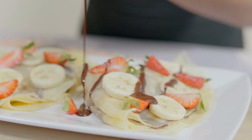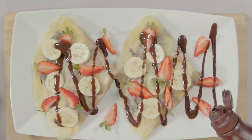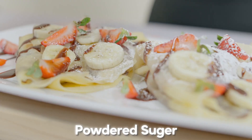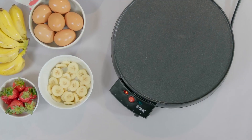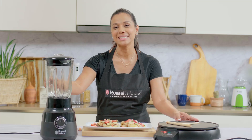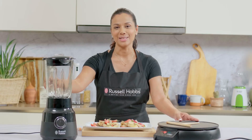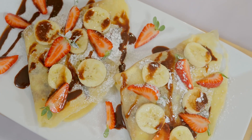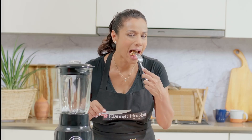Let's go ahead and decorate our crepes. I'm just going to drizzle a little bit more of this chocolate sauce and we're going to sprinkle some powdered sugar. All the Russell Hobbs appliances that I use today can be purchased at Abans Elite Showrooms and online at buyabans.com. I can't wait to take a bite. Wow, that is delicious.